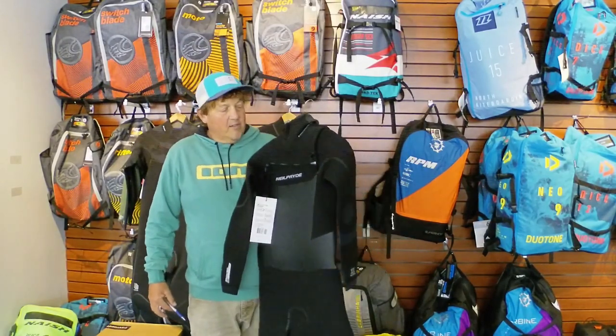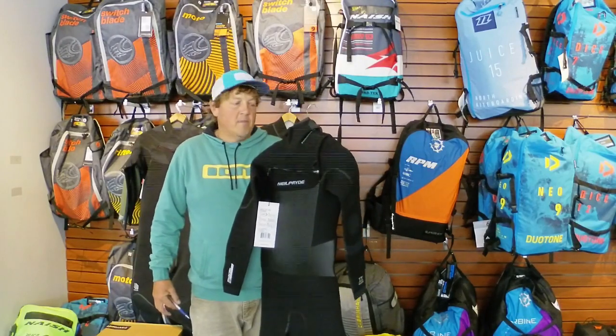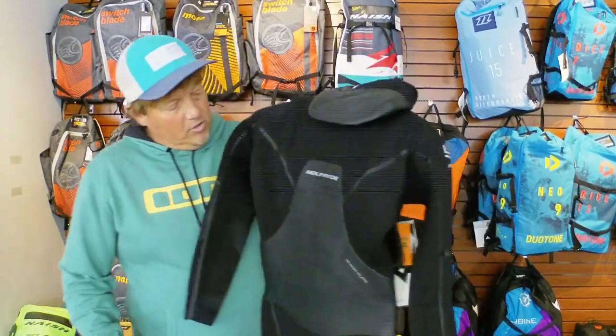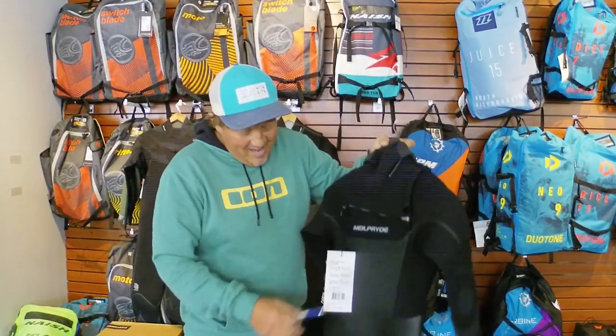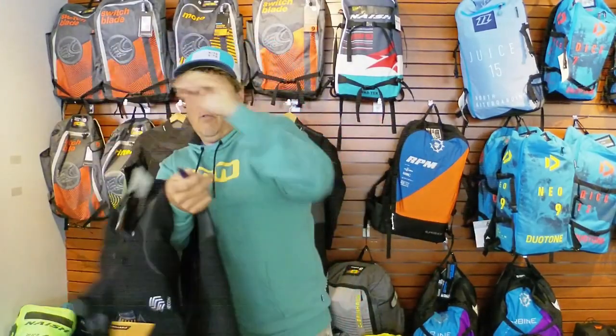Even with the front zip — I've always been a back zip guy, but for the last couple of years I've been convinced to try the front zips, and now that I can get in and out of them I absolutely love them. This does have the hood in the back, and also has this smooth skin on the front that keeps the wind off you.